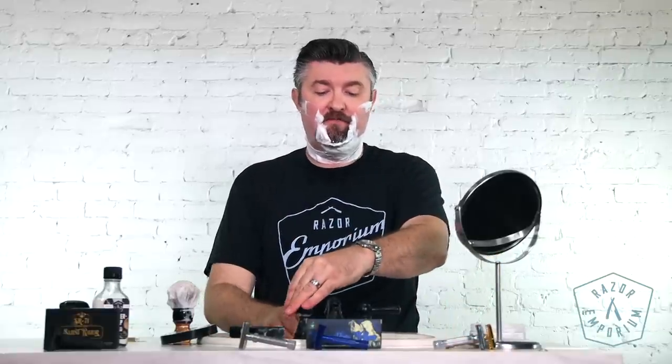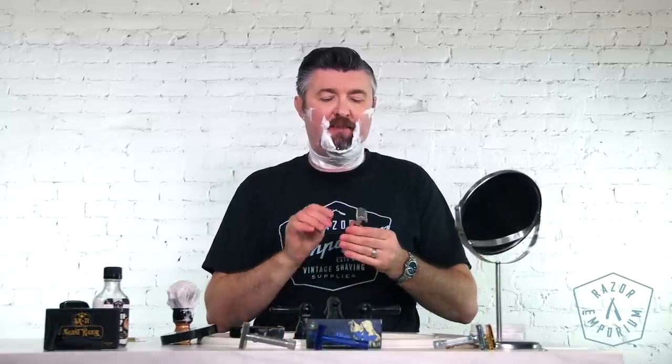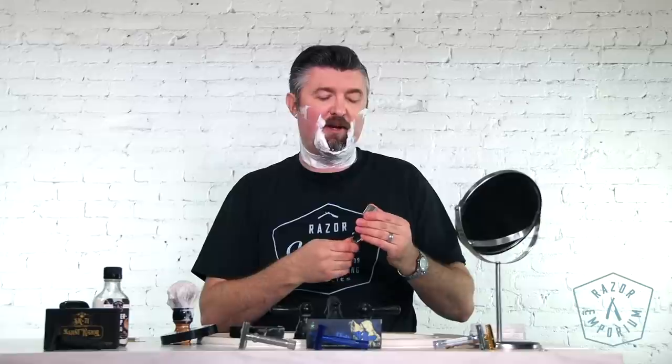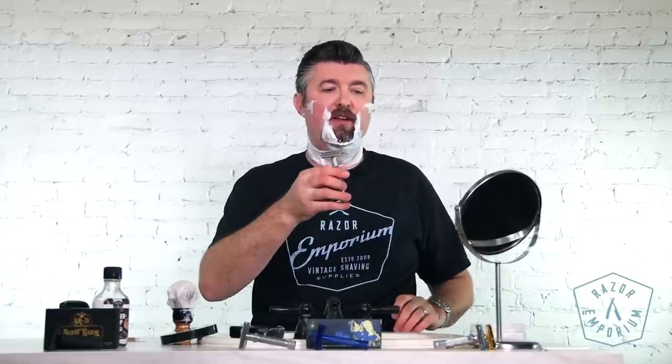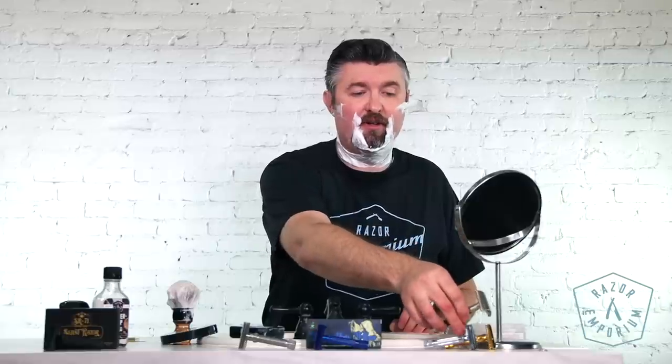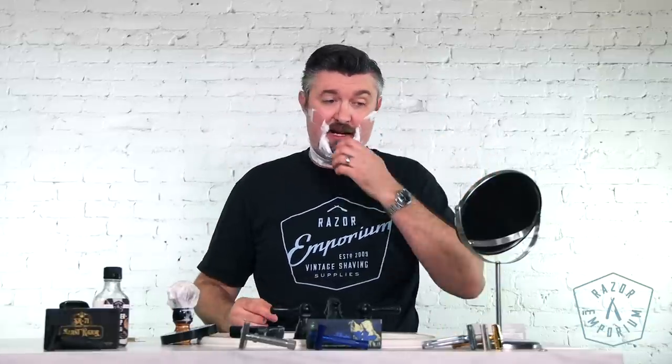It is a little bit more forgiving — that's my best word. It didn't tug or pull necessarily, and my first assessment was correct: there's not as much gap. So I think if you're someone who wants to try a slant and you are maybe just a little bit scared or apprehensive — it looks a little aggressive for you — this is a great option. It's just like dialing it down slightly. It'd be like having a Fat Boy and going from setting five to setting four — not a huge jump, but a little bit more forgiving than the Merkur. I'm going to put this in second place now.